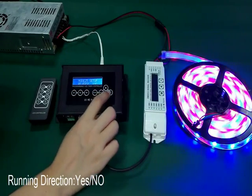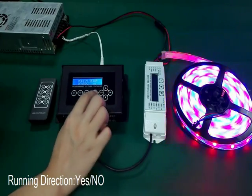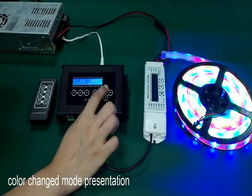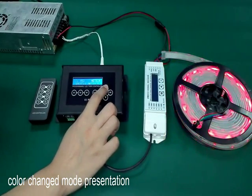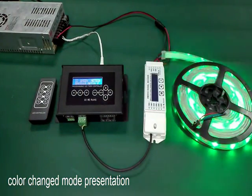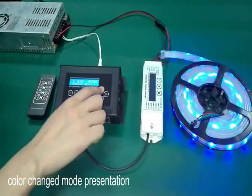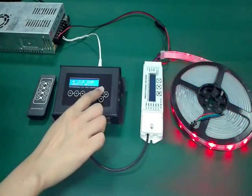Running direction: you can choose yes or no.